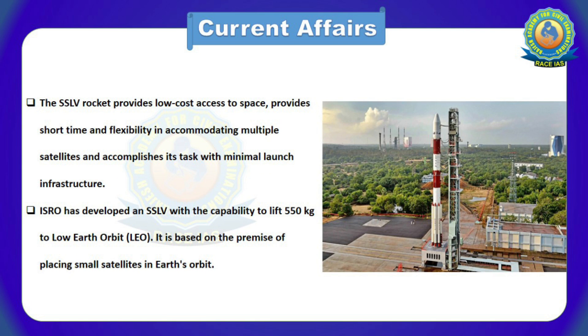The SSLV rocket provides low-cost access to space, short turnaround time, and flexibility in accommodating multiple satellites, and accomplishes its task with minimal launch infrastructure. ISRO has developed SSLV with the capability to lift 550 kg to low Earth orbit, based on the premise of placing small satellites in Earth's orbit.